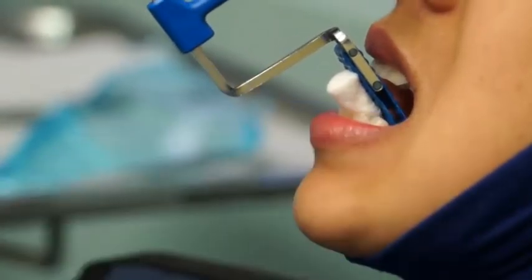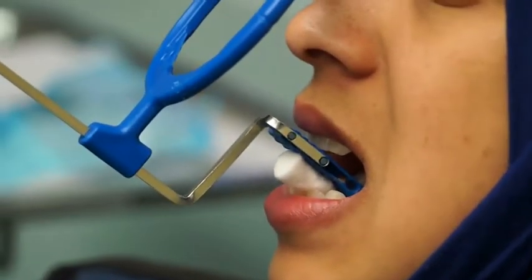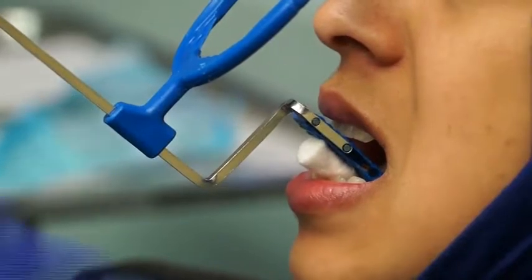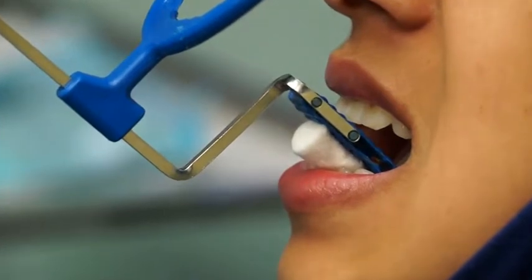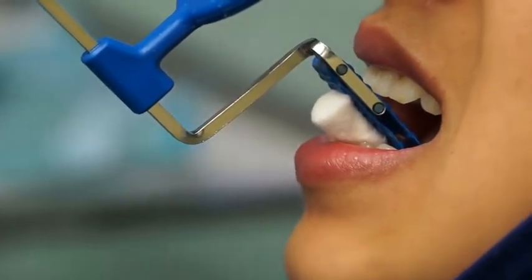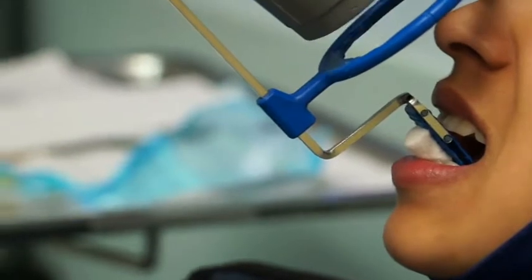It is very important that when your patient bites, we must make sure the teeth are centered on the bite block. A lot of the time patients just close their lips and tell you they're biting, and then when you take the radiograph you see the apices are cut off. So it's very important that your patient bites on the bite block and the teeth you want are centered on it. We're doing the two central incisors, so those should be centered. Then we direct the X-ray cone so the central ray is perpendicular to the film.